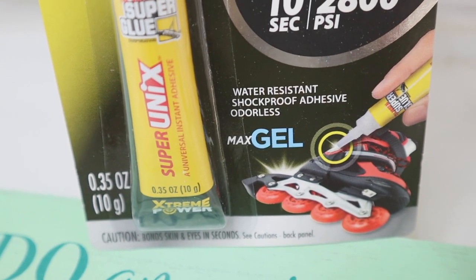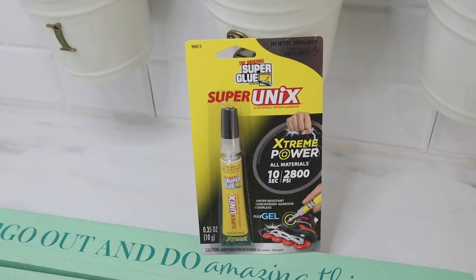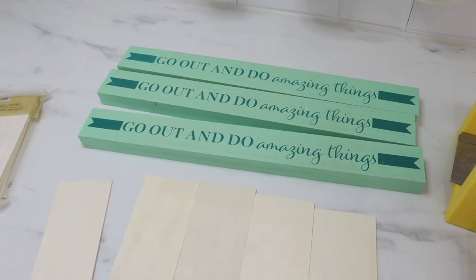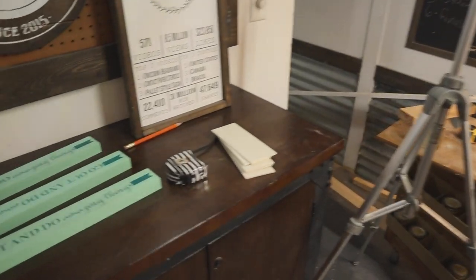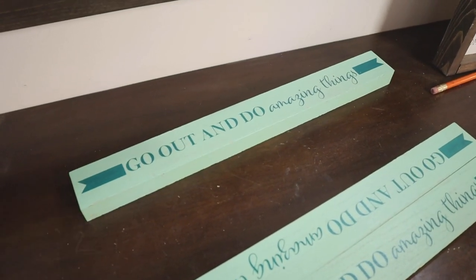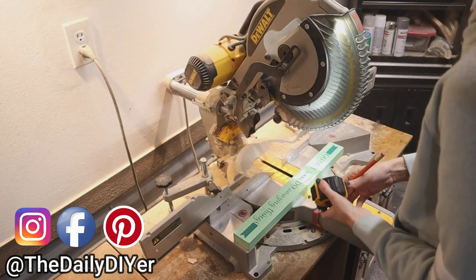It works on glass, ceramic, plastic, even foam — a really great product to keep in your craft stash. You can find this at Hobby Lobby and I'll put a link in the description box below. I will go ahead and insert the measurements for all the pieces I cut so you can recreate this, but know you can adjust those measurements to fit your space. I'm going to start by cutting two of these down to 14 inches long, and for the third one, I'll cut two pieces at five and a quarter inches long.